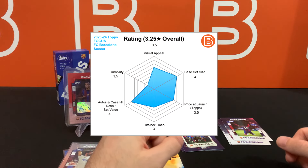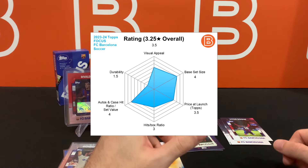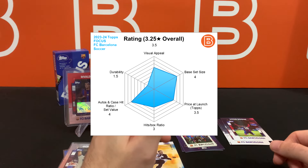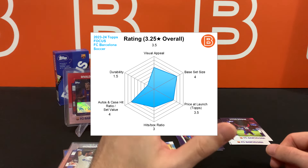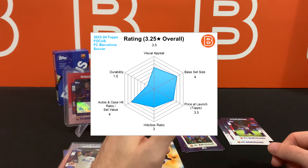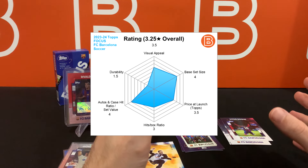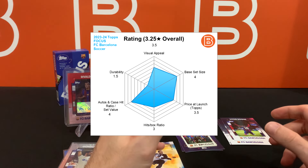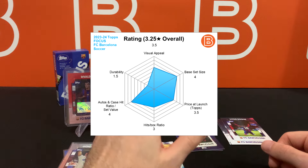Starting with the design — I really like the film reel feel to it, but the design is somewhat busy if you focus on all the different elements around the frame, and the border is slightly too thick in my opinion. However, the imagery used in the set is absolutely fantastic and the set gets a lot of uniqueness points. In terms of pricing, it's considerably more expensive than the team sets we've seen so far this season, but it does have a guaranteed auto, which is great. The auto checklist is pretty stacked — a super high good auto ratio, probably around 65 to 75 percent, though I wouldn't be surprised if the chase players have way fewer autos than the defenders.